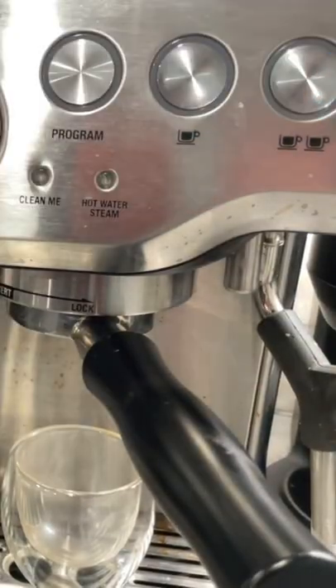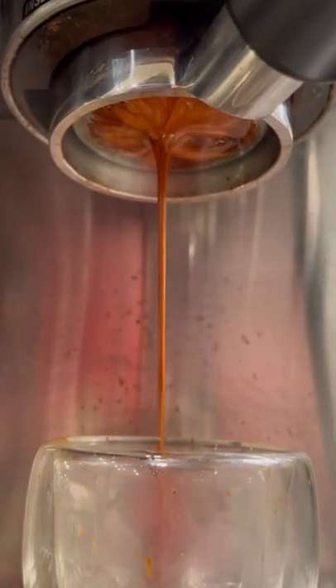And number five, it's beginner-friendly. Pulling espresso shots is really easy with this machine and doesn't require advanced knowledge.